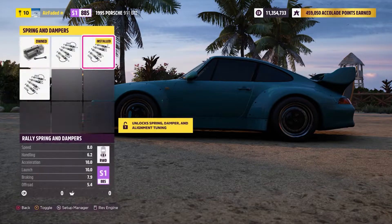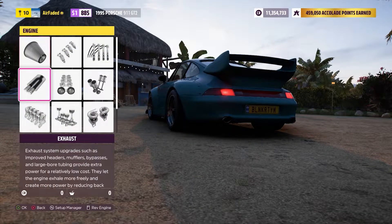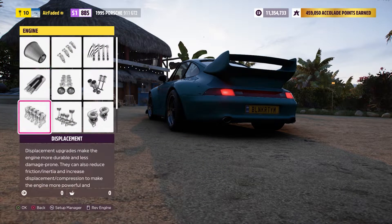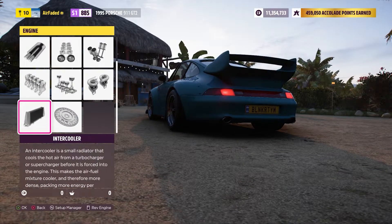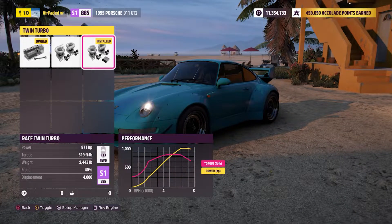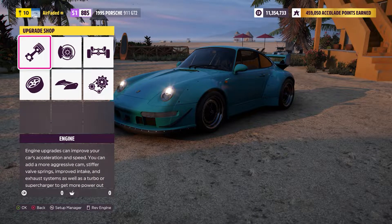Brakes: race brakes, rally suspension, roll cage, and full race weight reduction. As far as the engine is concerned, it's fully built — from the intake to the exhaust, displacement, and all that. Fully upgrade everything: race flywheel, race turbos, everything. That will leave you at 971 horsepower, 819 torque, and 2,443 pounds. Pretty good there, and with that we are done with the build, so let's take this thing out and head to the track.